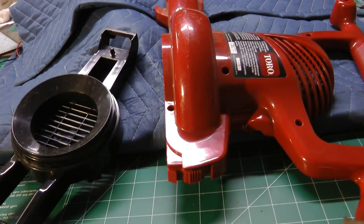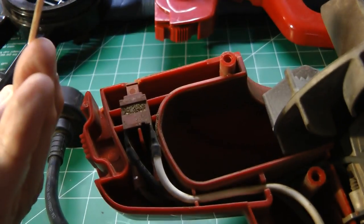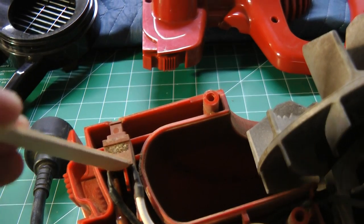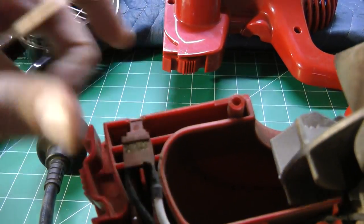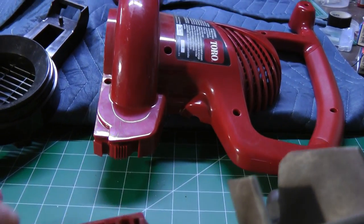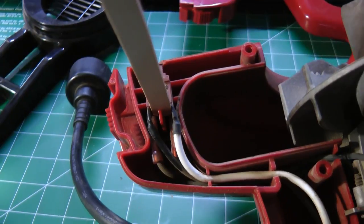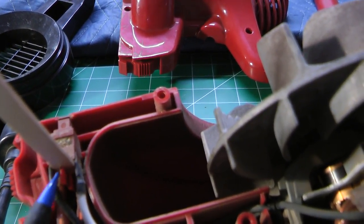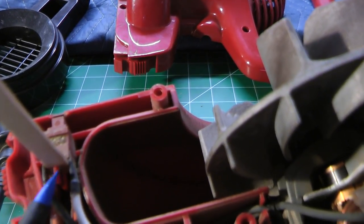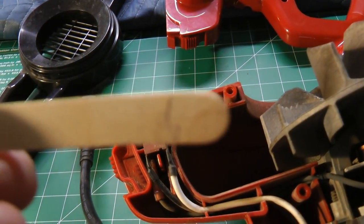By taking a popsicle stick, which is just about the right thickness, you can wedge that between this piece of plastic and the switch, pushing the switch as far towards the bottom of the unit as possible — it creates a good gap. Push that in about a half an inch. Then take a pencil and mark off where you need to cut that popsicle stick. Pull it out and you'll see it's about a half an inch.